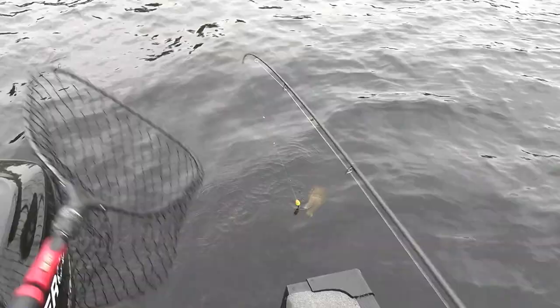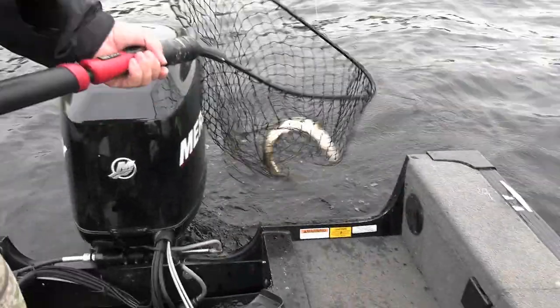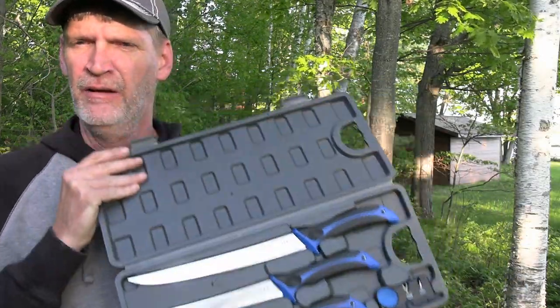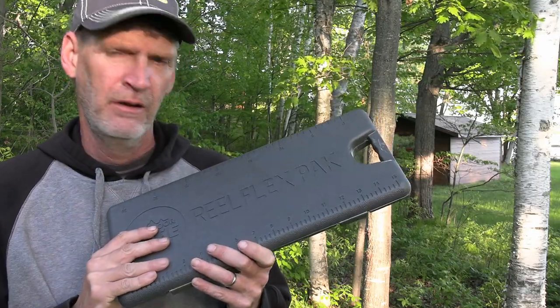A lot of people catch northern pike but don't know what to do with them — they're full of y-bones. The Outdoor Edge Real Flex Pack will take care of that. This kit has everything you need to fillet any fish. My friend Tim Lesmeister is going to use a couple of knives from this kit to show you how quick and easy it is to get the y-bones out of northern pike.